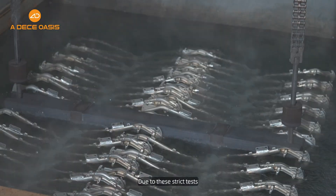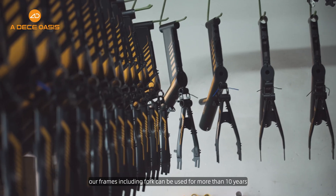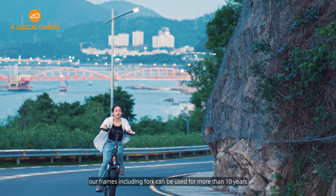Due to these strict tests, our frames including fork can be used for more than 10 years.